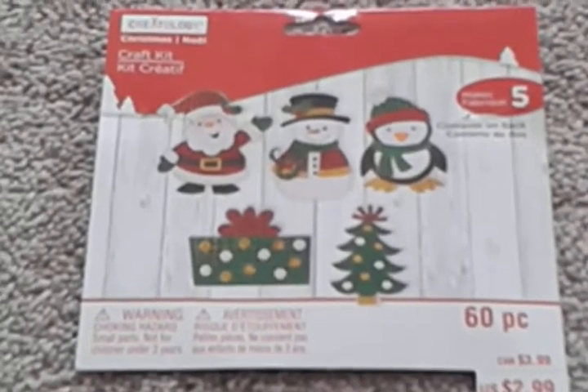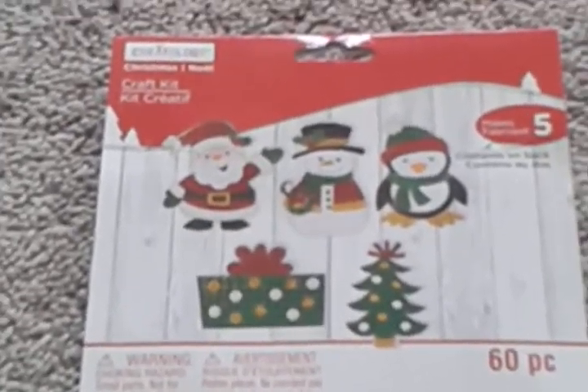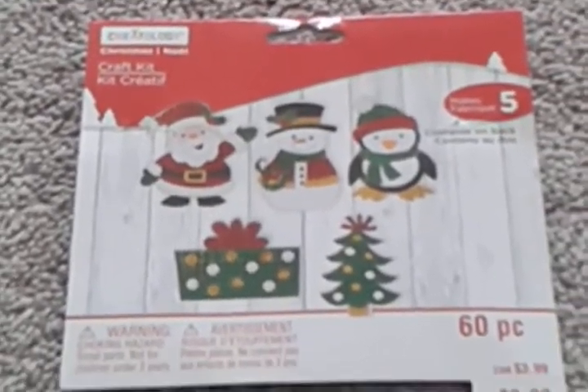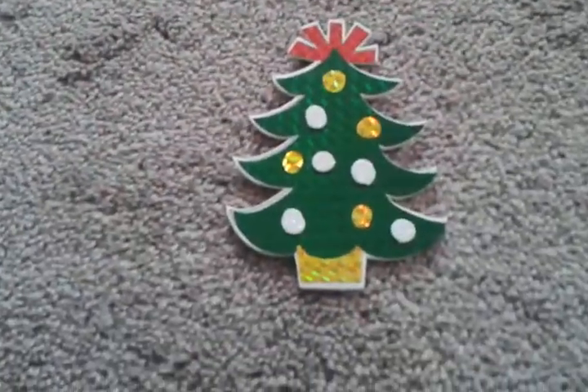a penguin, a present, and a Christmas tree. If you get these, it's worth the buy — it's $2.99, which is awesome. There are 60 pieces, and there are stickers that you put on the Santa, the snowman, and the penguin. Let me show you the ones that I did — they turned out really cute.